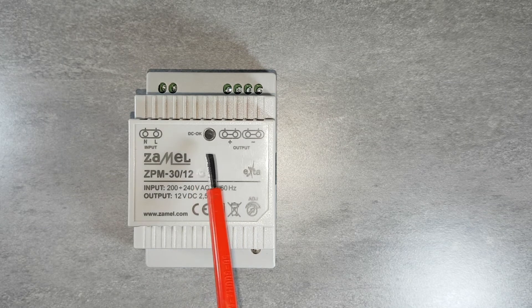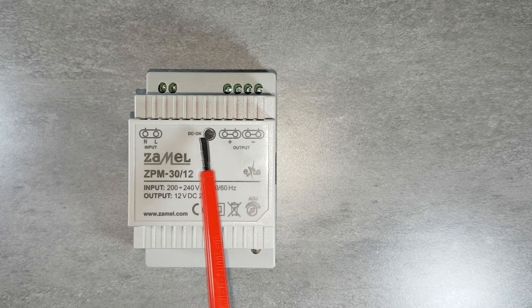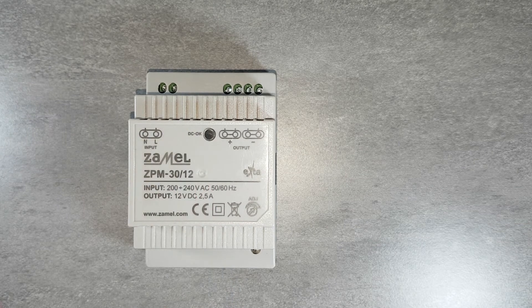There is also a negative terminal marked as minus on which a negative DC voltage potential exists. The green LED marked as DC OK indicates correct operation. The output voltage generated by the power supply can be adjusted by means of the ADJ potentiometer.